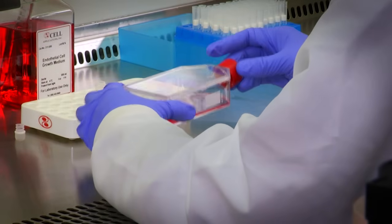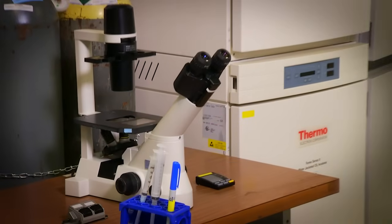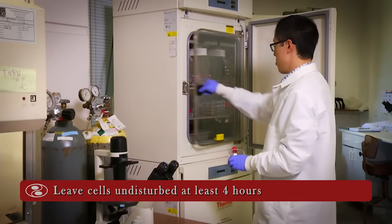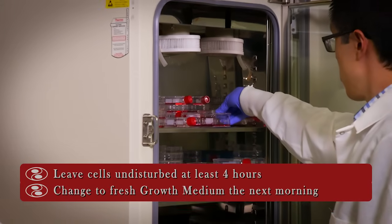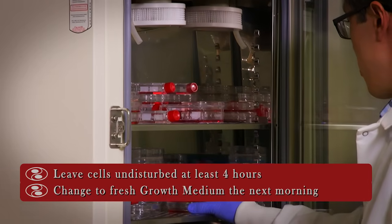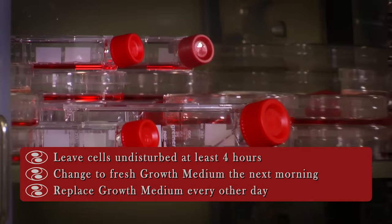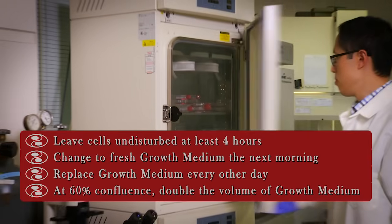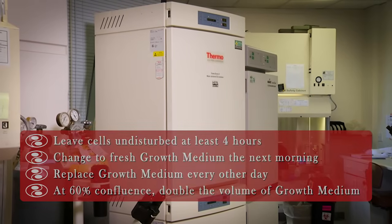Loosen the cap to allow gas exchange and place the T75 flask in the incubator. For best results, do not disturb the culture for at least 4 hours. Change to fresh growth medium after 4 hours or the next morning to remove all traces of cryoprotectant. Change growth medium every other day until the cells reach 60% confluency, and double the growth medium volume when the culture is greater than 60% confluent or for weekend feeding.